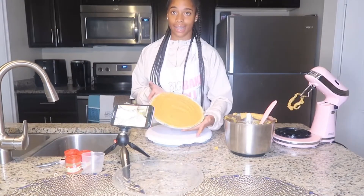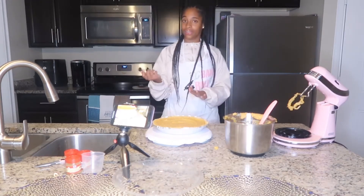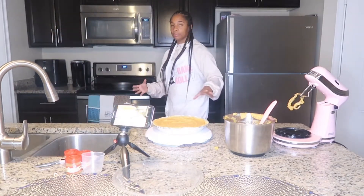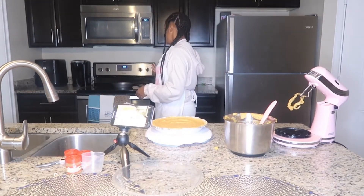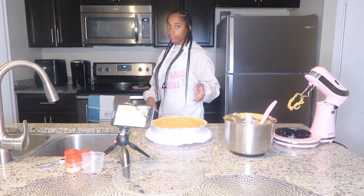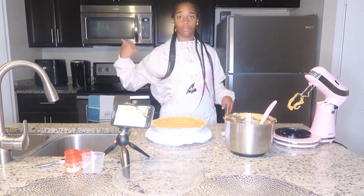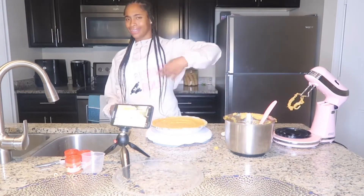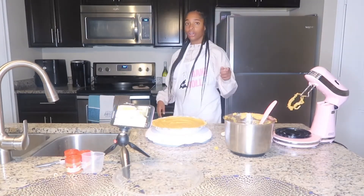Our oven is on 295 so we're going to wait for it to get to 350. I know I could still put it in but we want this pie to be the perfect sweet potato pie. See how fast it moved from 295 to 305 — we're going to wait for it to hit 350, throw our pie in there, and then we'll add a little whipped cream with some cinnamon on top. Let's go ahead and throw this pie in the oven.